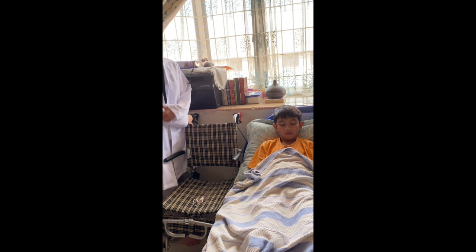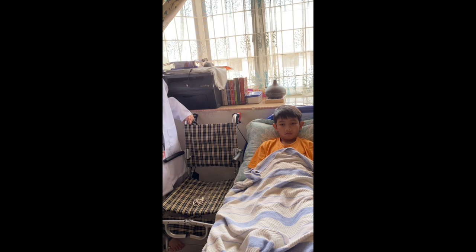Hello, my name is Hidayah and today I will be showing you how to move the patient from the bed to the wheelchair.